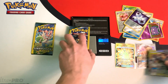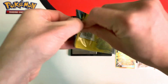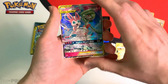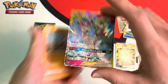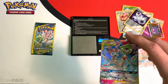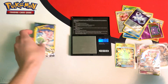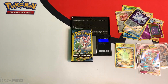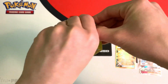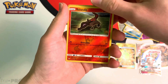Okay, two packs left. This one weighs in at 7.81 grams — a really heavy pack. Hopefully I get a really good pull. Come on, Charizard. Not a Charizard, but I did get an ultra rare — Gardevoir and Sylveon GX. Let me grab a sleeve for it. And our final pack weighs in at 7.77 grams, and we have a Salandit Reverse.